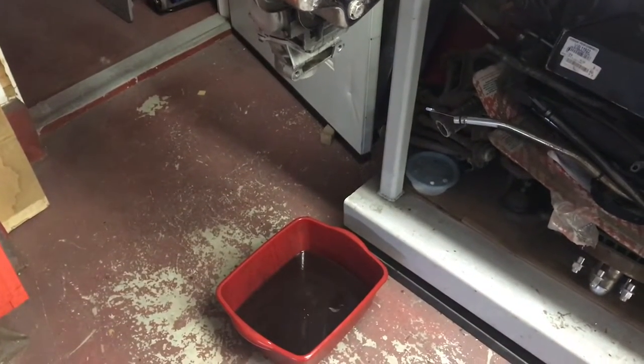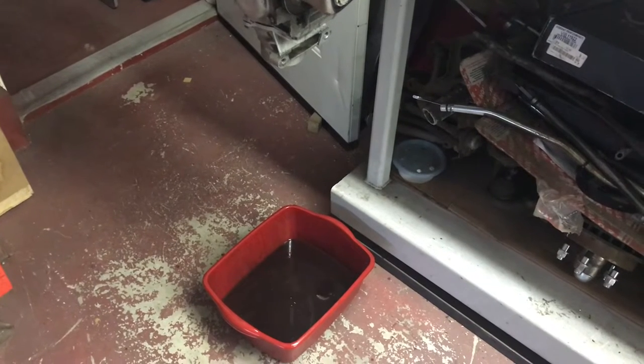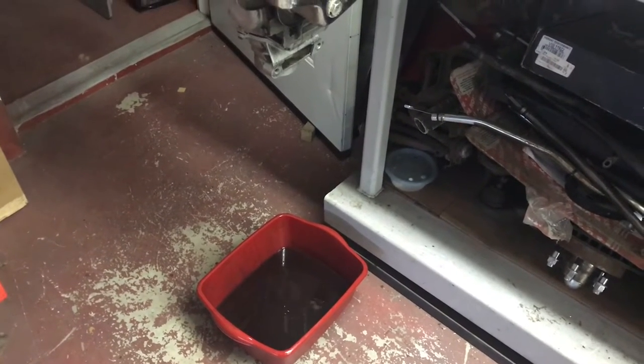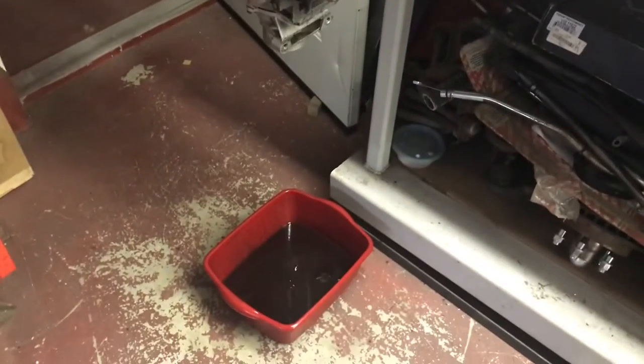Eventually you've got to get the oil out of it. A drain bucket is a must — even an old cereal bowl, anything you've got. It's going to bleed the whole time you're stripping it, and if you put oil on the clutches during assembly, it's probably going to drip a little then too.